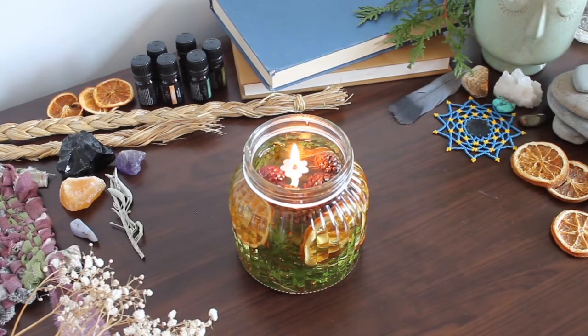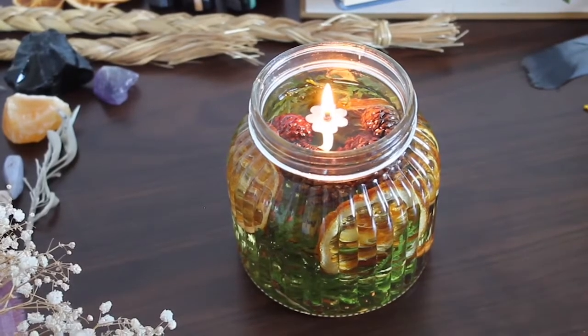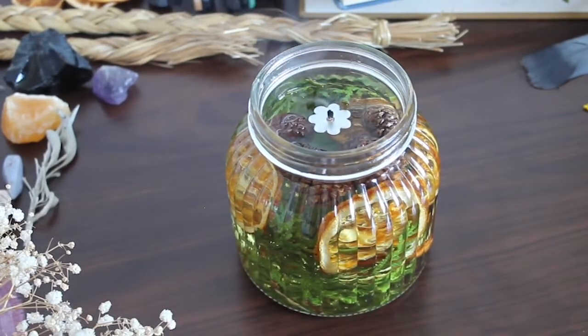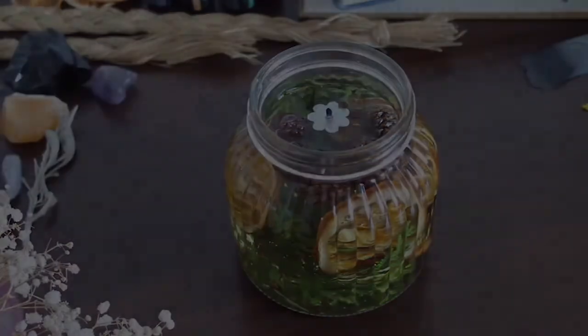Also, as the oil burns, add more oil, making the candle able to burn for longer. And that is all you have to do for making these cedar oil candles. I hope you enjoyed!